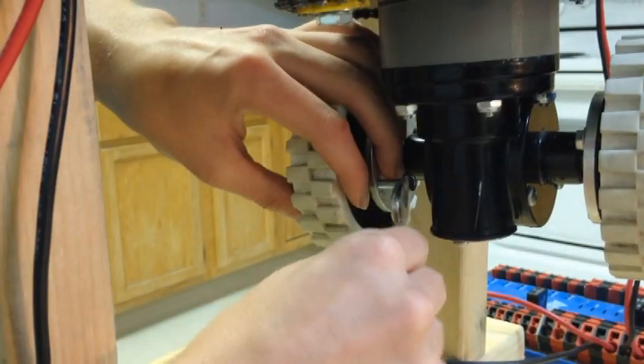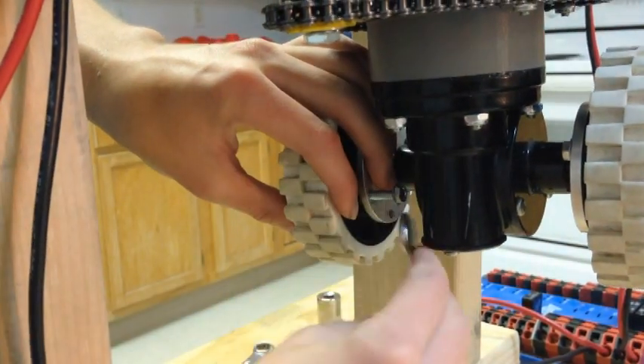Then place the hub on the wheel and tighten the set screw before using a wrench to tighten on the wheels.